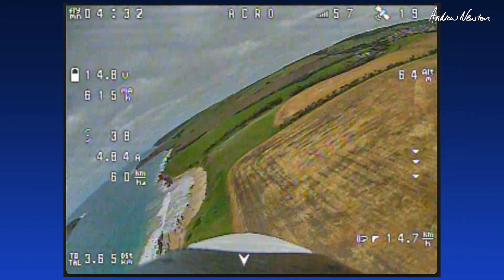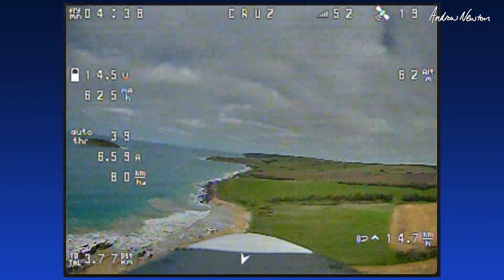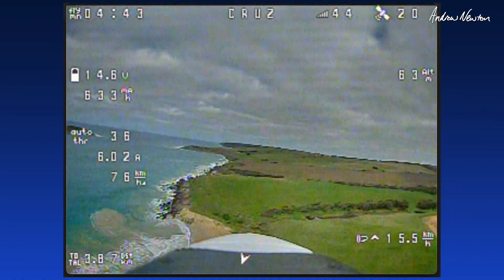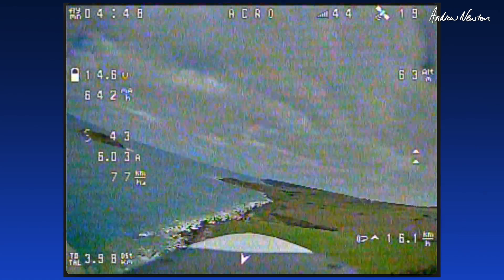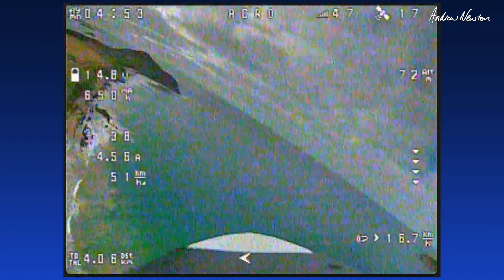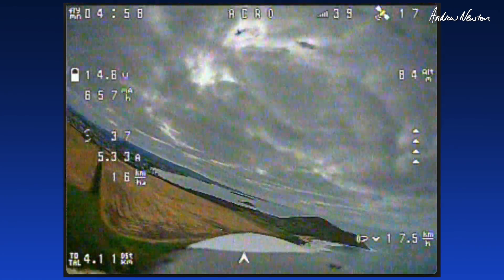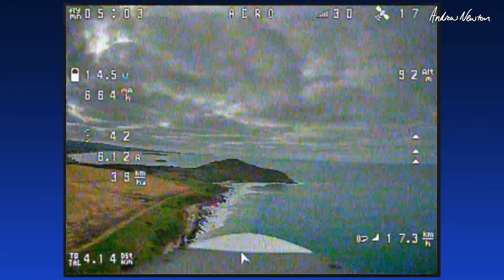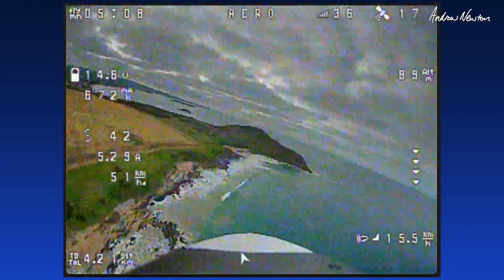Manual mode — don't do manual, do cruise mode. Nice and smooth. Six amps, going well. My FPV isn't too brilliant. Cruising along at about five or six amps.